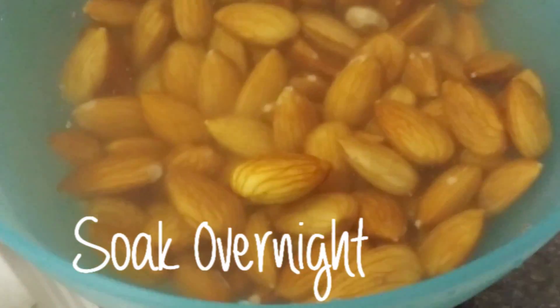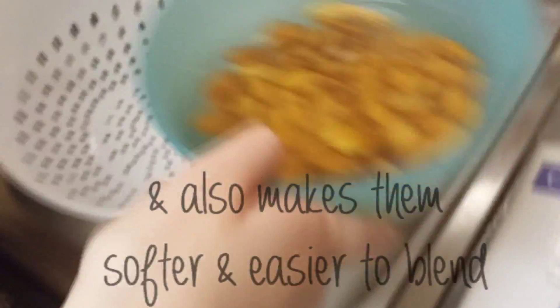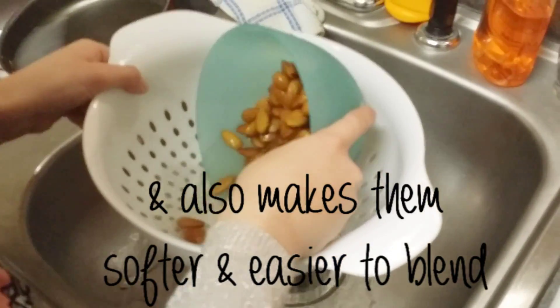You're going to want to soak your almonds overnight for up to two days. This will release the phytic acid which will make them easier to digest. Then when you're ready to make your milk, you want to drain the almonds and rinse them until your water looks clean.